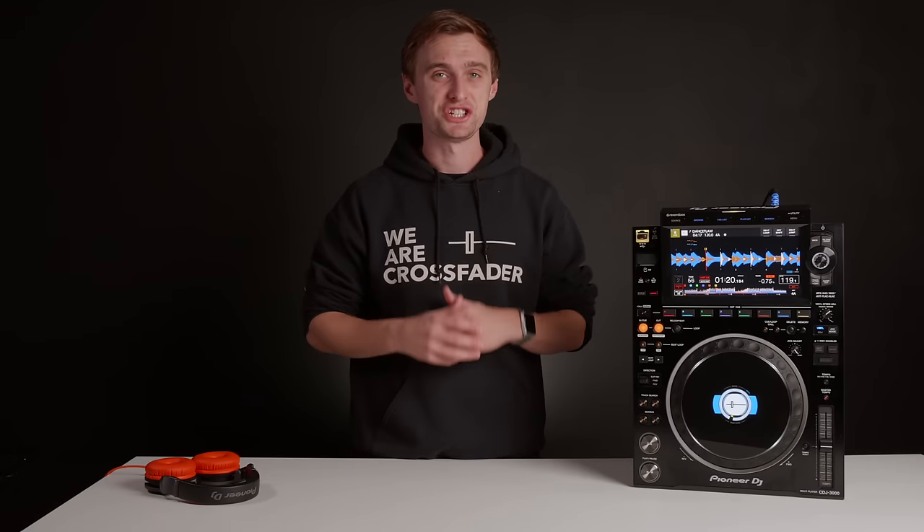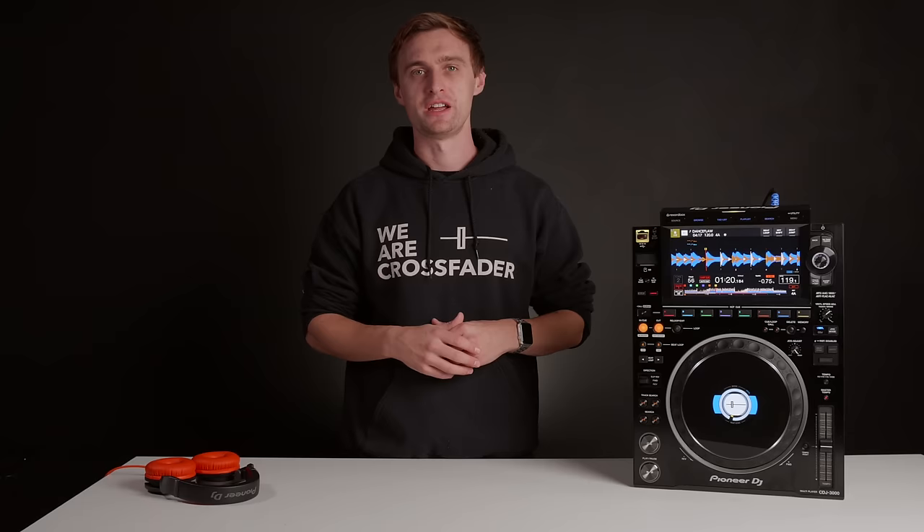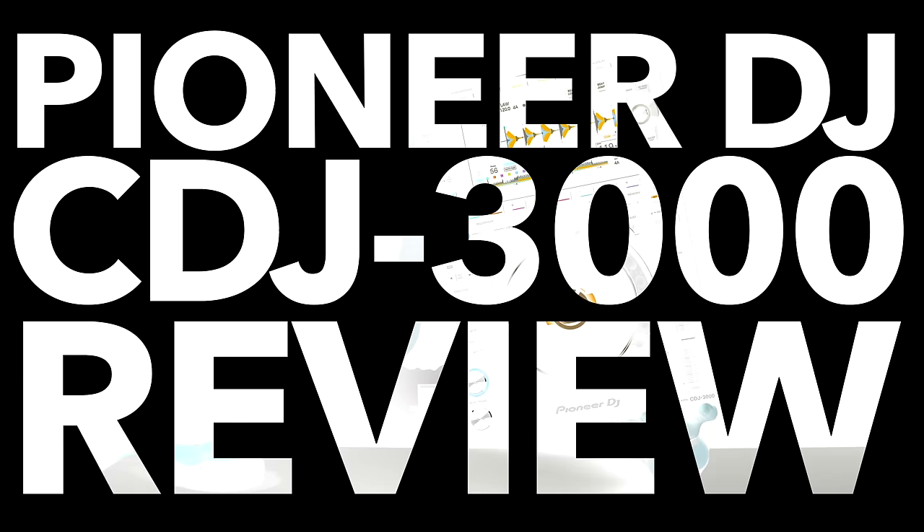Here it is, the new CDJ-3000 from Pioneer DJ. I have all the information you need to know about this long-awaited release. Welcome back, Jamie Hartley here from Crossfader, and today is an exciting day. The new CDJ-3000 has finally dropped from Pioneer DJ.